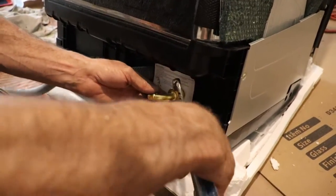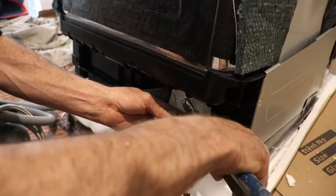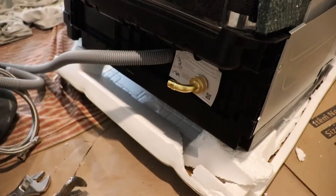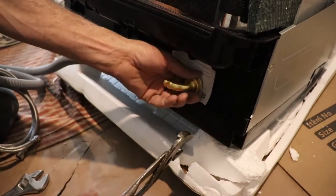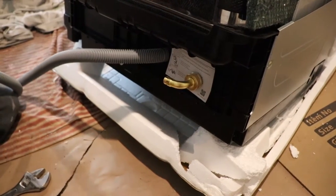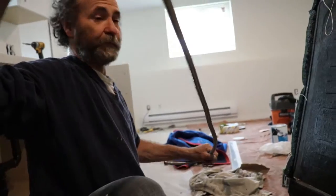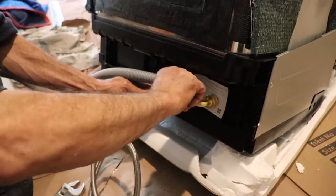Not gonna tighten too much, but I'm just gonna tighten it a bit so I know it's tight enough to make sure it's not leaking. Because this is gonna be behind the wall and sometimes it's hard to check — the only way we know it's leaking is if water starts to come out. Once we do this we just push it right behind the wall.